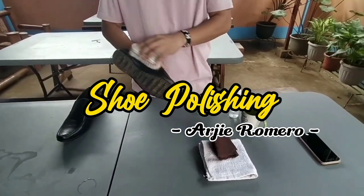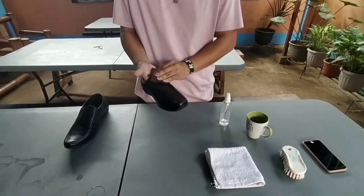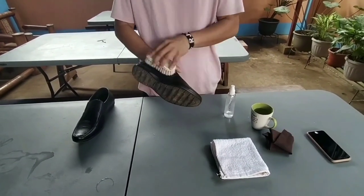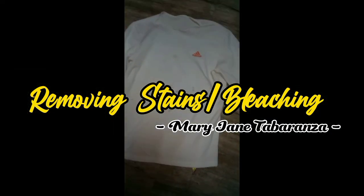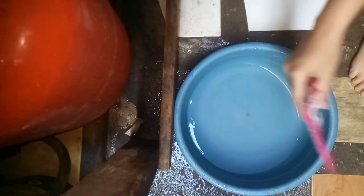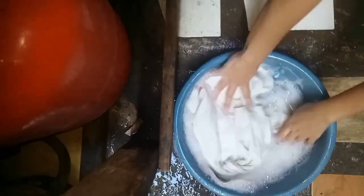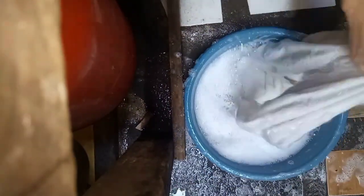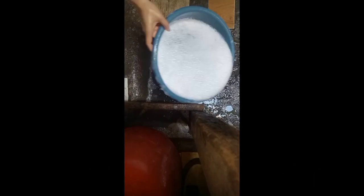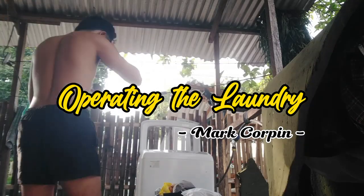Shoe polishing. Removing stains and bleaching. Operating the laundry.